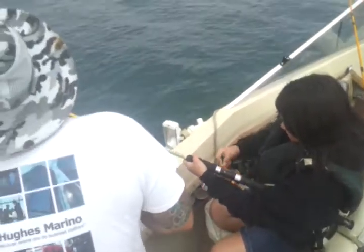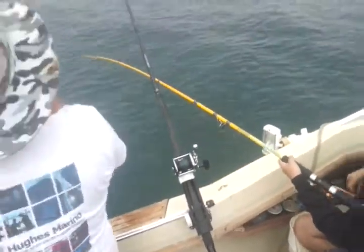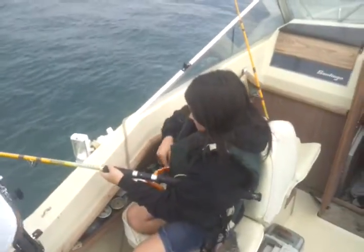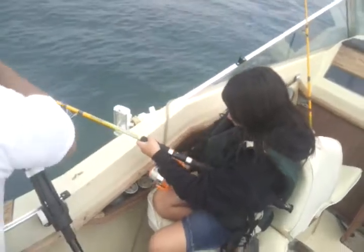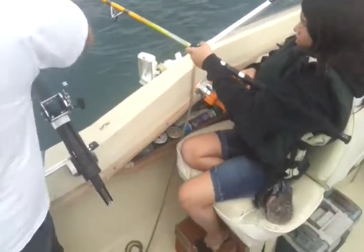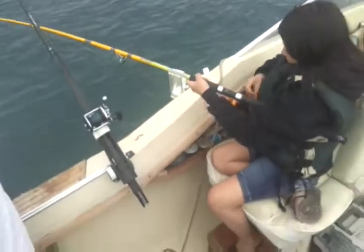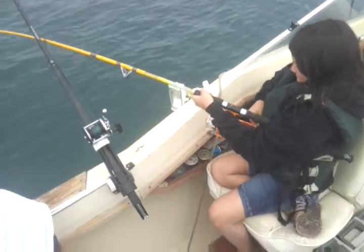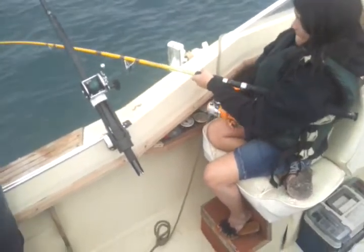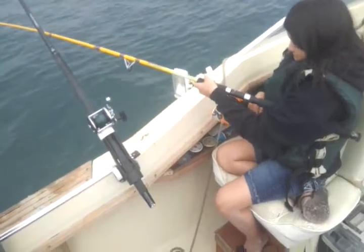This is some kind of massive shark or something and he is running like crazy. She really caught that dude, she hooked it and everything. Come on Lou, he's there, he ain't going anywhere. You'll hear it. You're not gaining on him Lou, you just gotta tire him out.